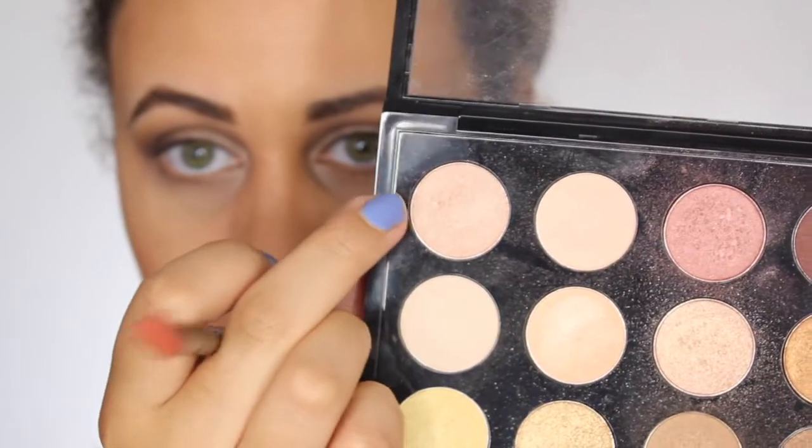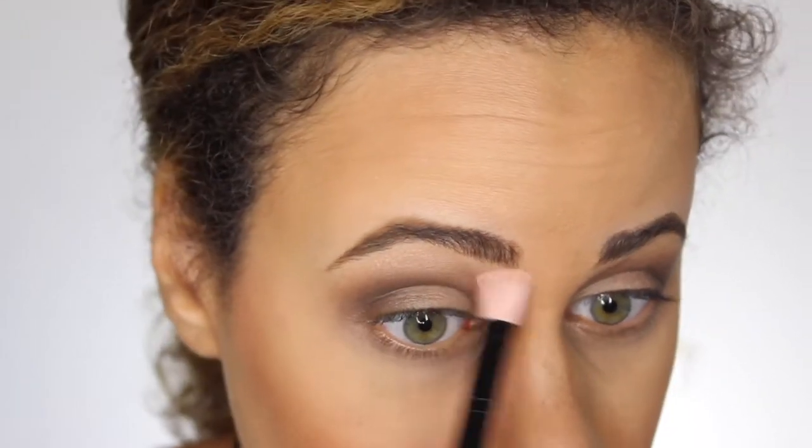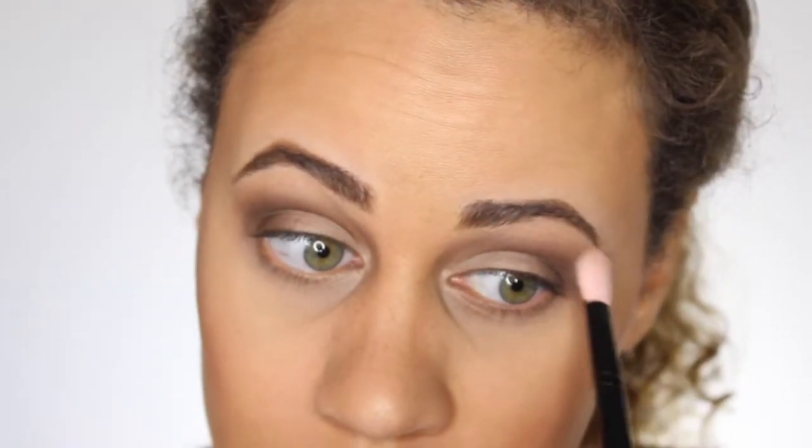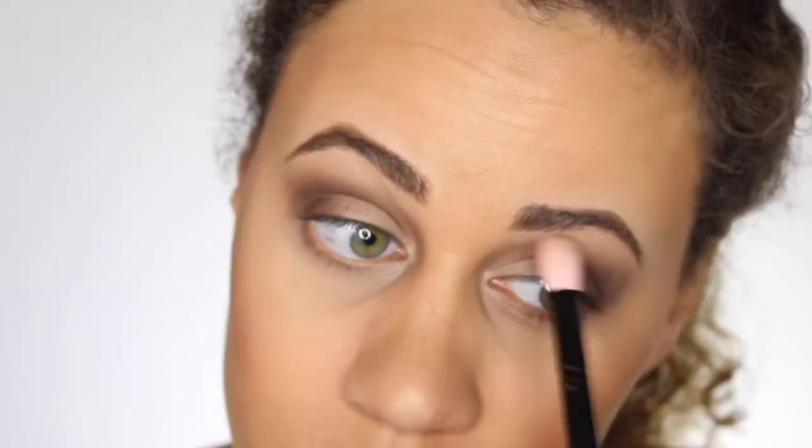Next, I'm going to take the colors Hay and Warm Breeze, mix those two together, and highlight my brow bone with this. I'm just taking a fluffy brush — this is a MAC 217 SE brush — and I'm going to be applying that right below my brows. I'm also going to put it in my inner corners just to brighten up my eyes a little bit more.